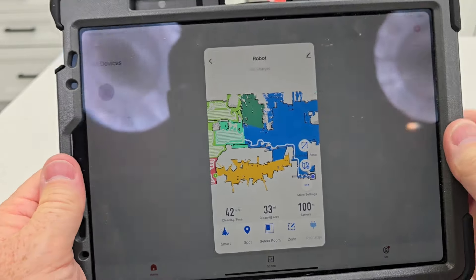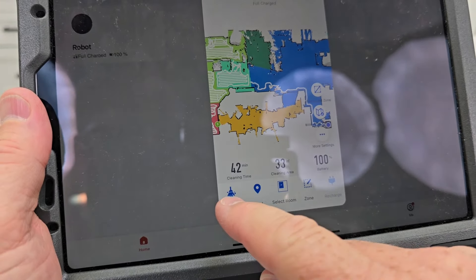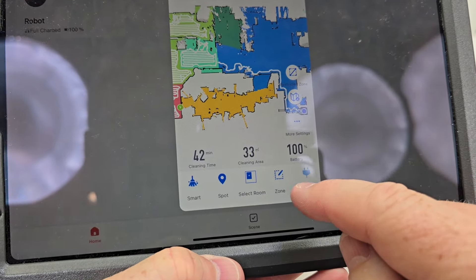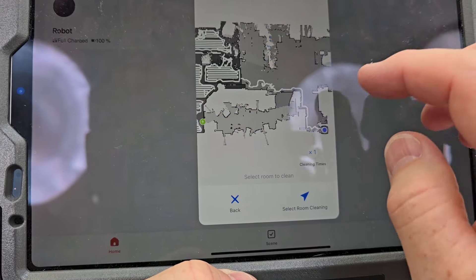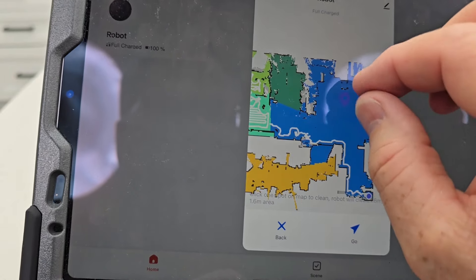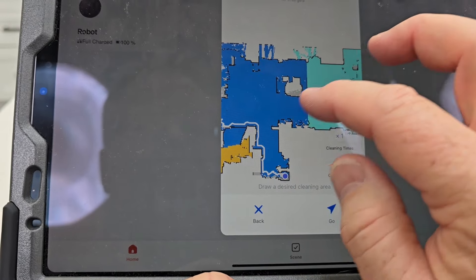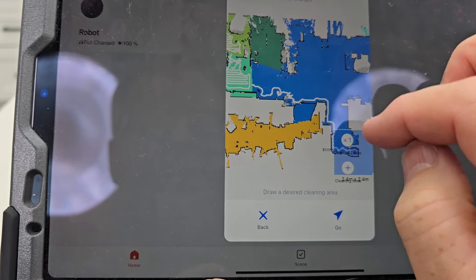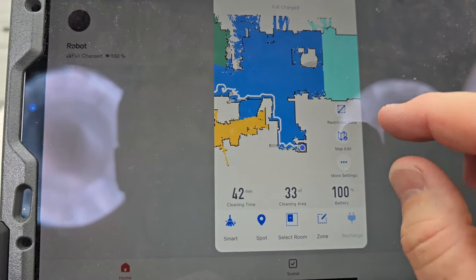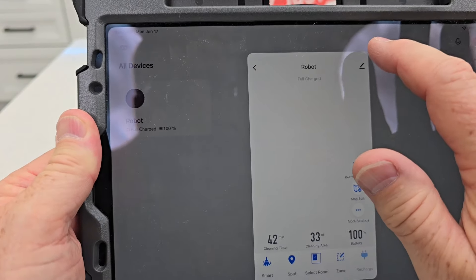I wish this app would go vertical instead of staying in landscape mode. This button is to start cleaning, this is recharge — that's the home button, called the recharge button here. I can do selective room cleaning, pick a room, do a spot clean — looks like it'll probably go in a circle. I can do a zone — create a cleaning area, move it around. The app loads relatively quickly; I'm pretty happy with it.